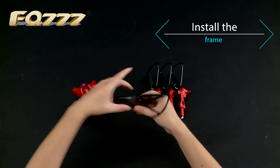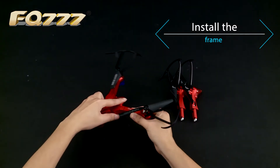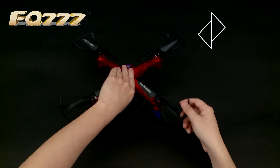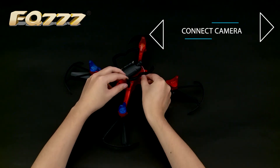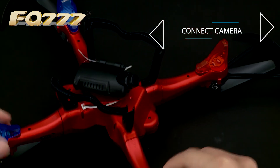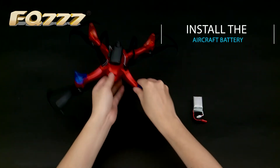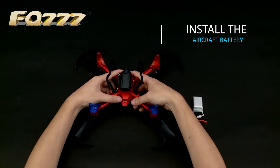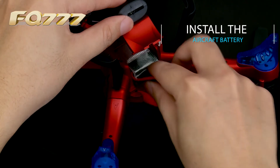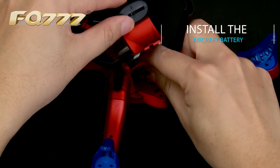Install the arm to the main body. Install the battery for the aircraft.